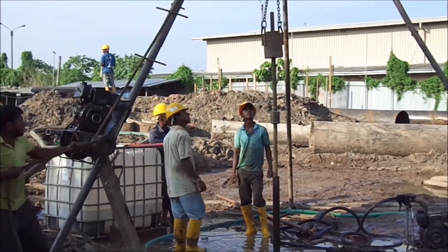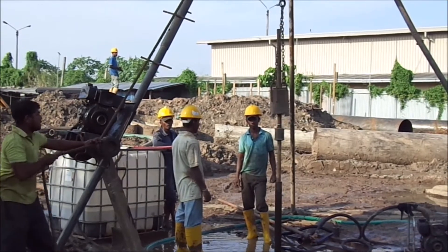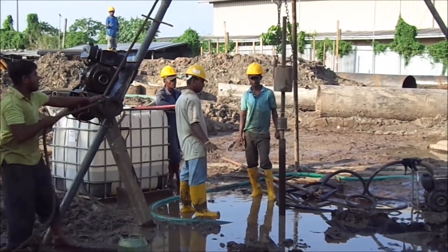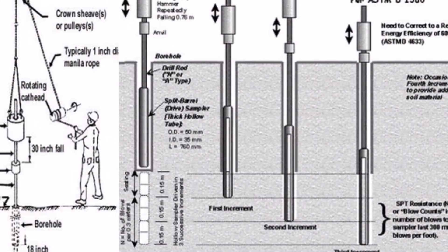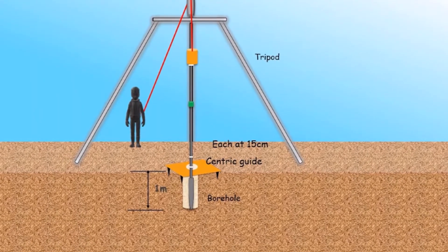Advance the borehole by another 1 m, or until a change of soil strata is encountered, whichever comes first. The test is repeated with each advancement of the borehole until the required depth of exploration is reached or a refusal condition is encountered. Refusal condition exists if the number of blows required for the last 30 cm of penetration is more than 100.